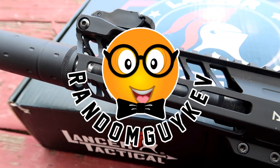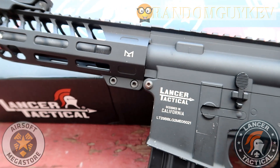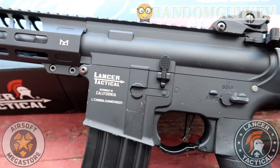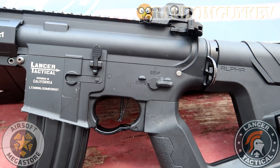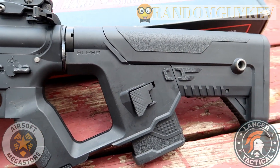What's going on guys, this is your boy Random Guy Kevin. This is First Impression — where I take a gun that was sent to me to review and put it in the hands of other airsofters to get their immediate first impression. This is the Lancer Tactical Enforcer Needle Tail, or the LT-29.